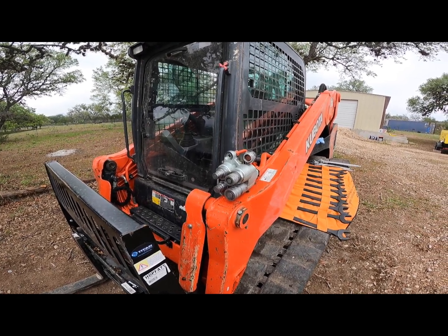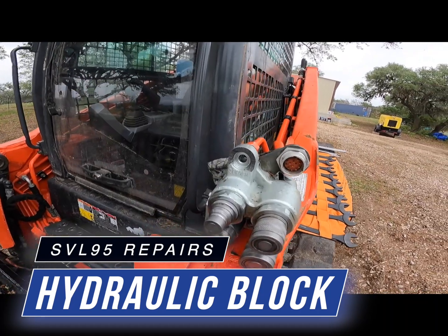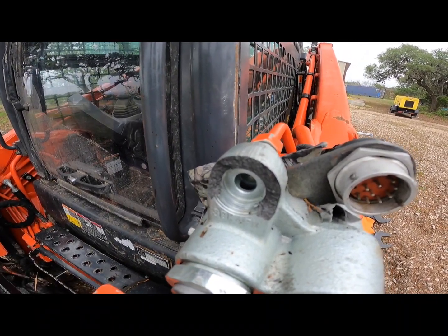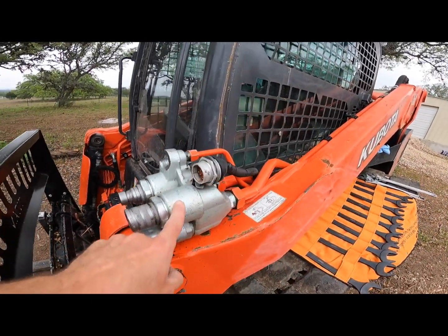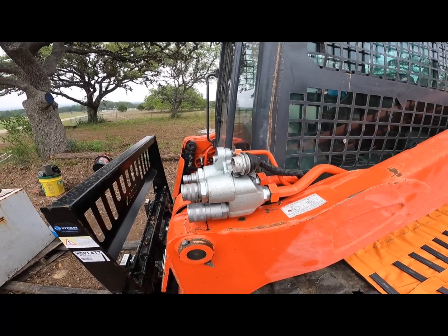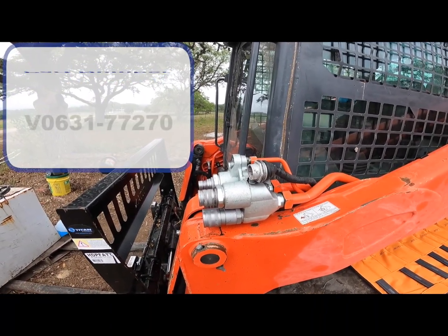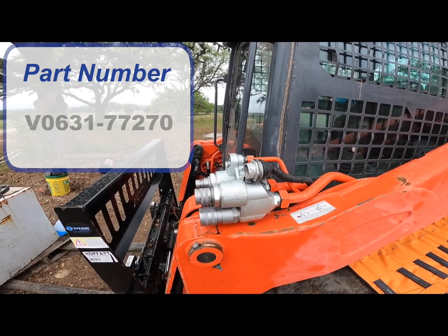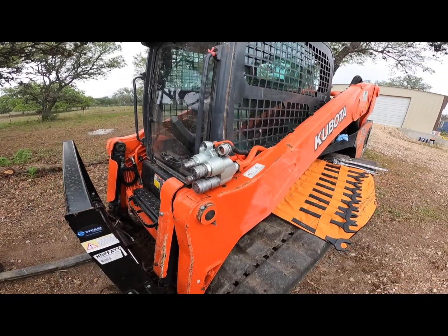A couple weeks ago when I was out mulching I got a hydraulic hose caught on something, and like a dummy I managed to break the cast block. I'm going to have to replace this whole cast block right here. I was pleasantly surprised to find it only costs $80, so I ordered two because I did it once and the odds of me doing it twice are pretty good. This way I'll have a spare.